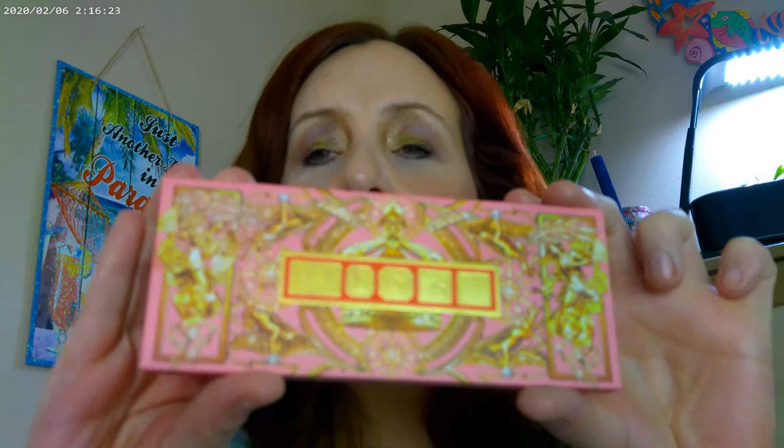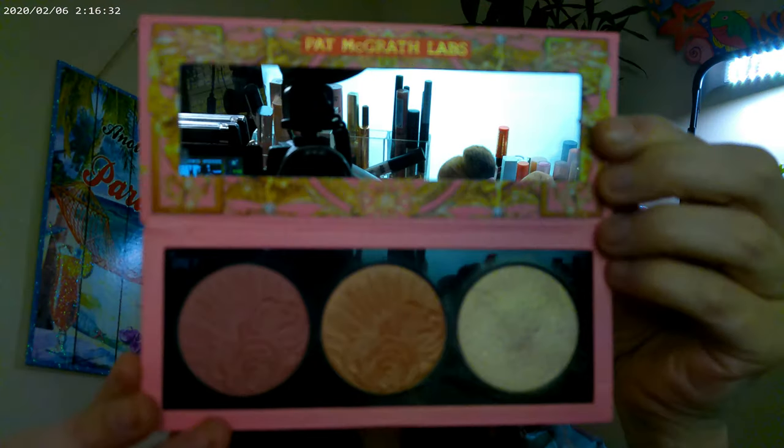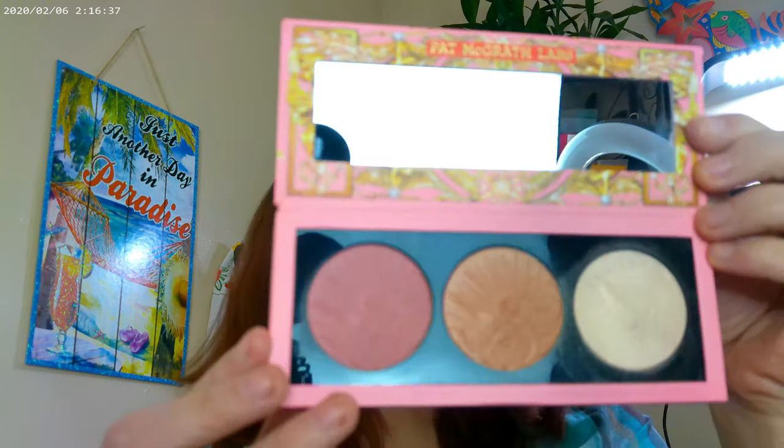What I have that's new is the Pat McGrath Galactic Sun. This is one of the three pans — they have Divine Rose, Desert Orchid, and Golden Nectar. The purple one, Divine Rose, is what I have on today, and then the Golden Nectar I have on as my highlighter. I think it's very fancy and pretty and I'm liking it quite a lot.